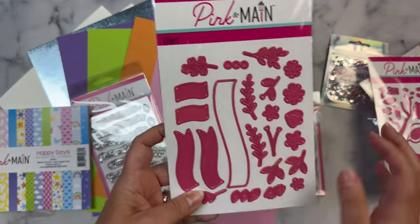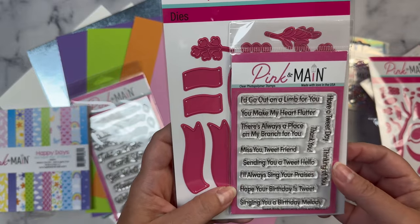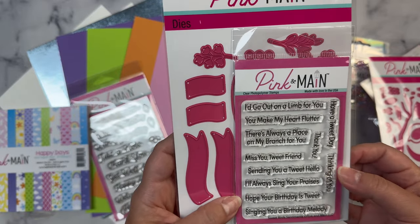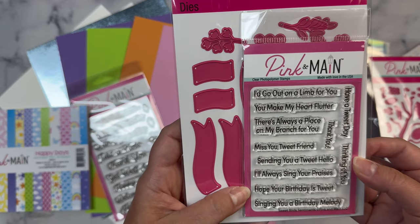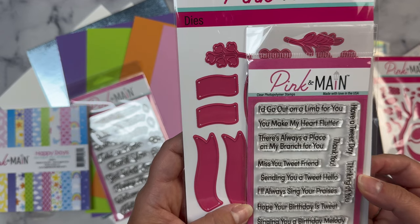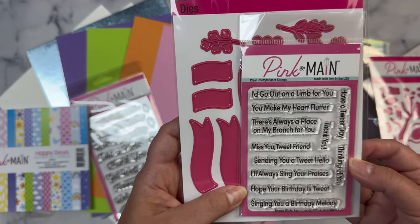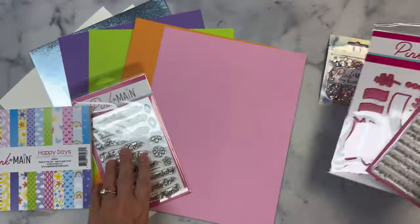The Floral Banners dies will work great with these sentiments. The Sweet Bird Sentiments set includes: I'd go out on a limb for you, you make my heart flutter, there's always a place on my branch for you, miss you tweet friend, sending you a tweet hello, I always sing your praises, hope your birthday is tweet, singing you a birthday melody, thank you, have a tweet day, and thinking of you.